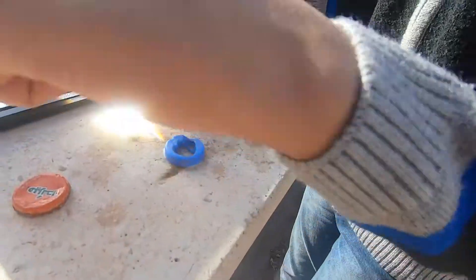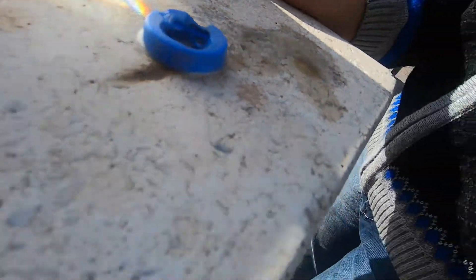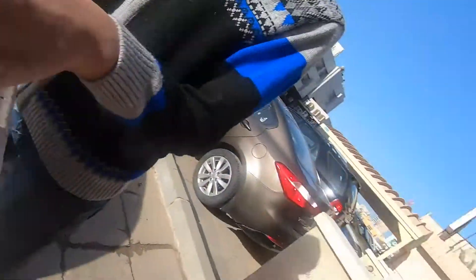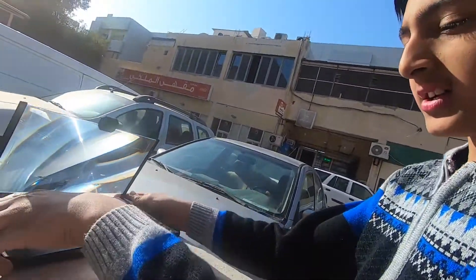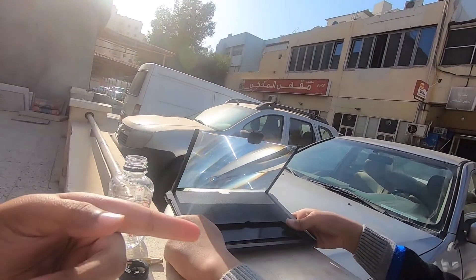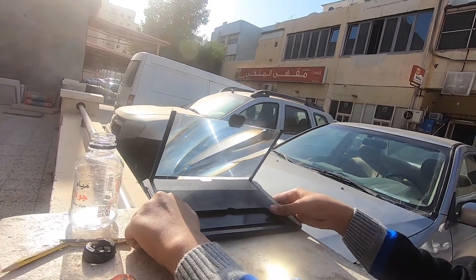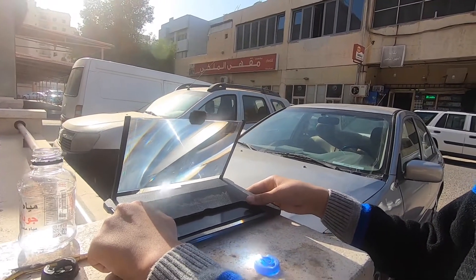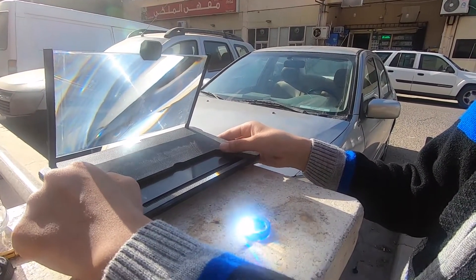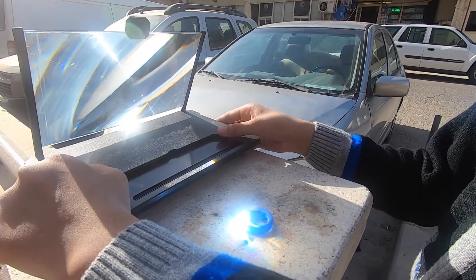Yeah, that's how that happened. And the blue one - I didn't even burn this fully, it just cracked by itself, that was crazy. So I'm gonna show you how to burn this thing. When white light goes through a prism it splits into seven different colors - ROYGBIV - and you just focus it on one point.